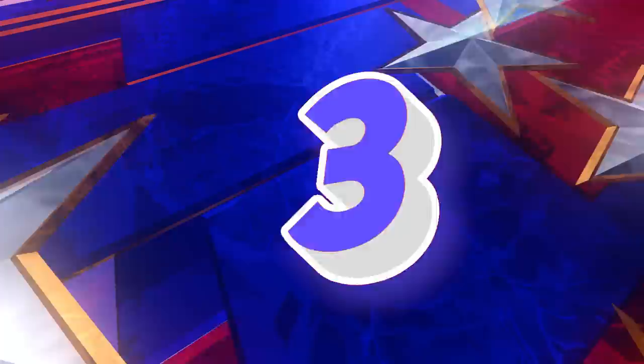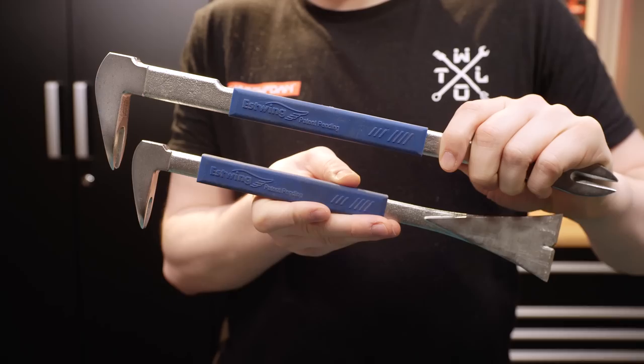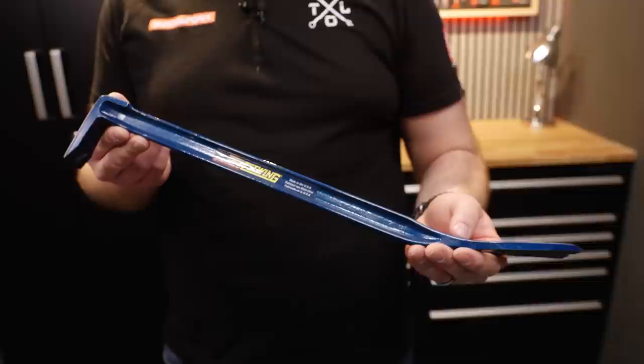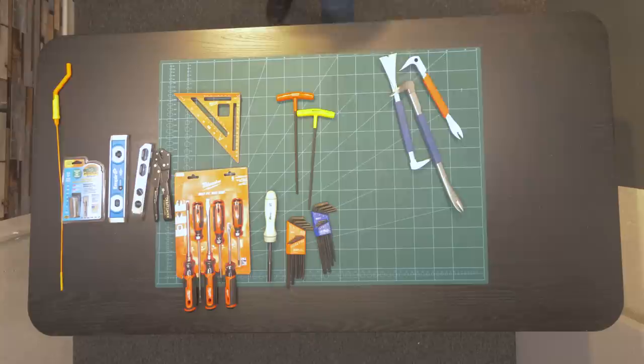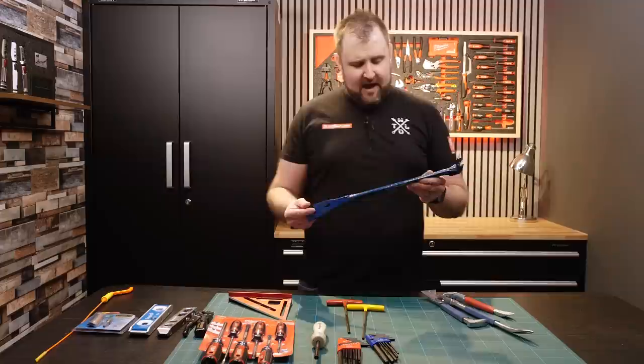In third position is an Estwing pry bar. I already had some Estwing pry bars — I've had these for about four years and I do like them. They're very similar to the Milwaukee pry bar. Well, these are Estwing patent pending but they're made in Taiwan. But this one, which I love, is made in the USA — and the reason I think it's quality is look at the finish on it. It's got a really nice gloss finish and a machine edge pry, and it's also got a nail remover. From what I could tell, the majority of Estwing stuff is made in the US. That is number three.